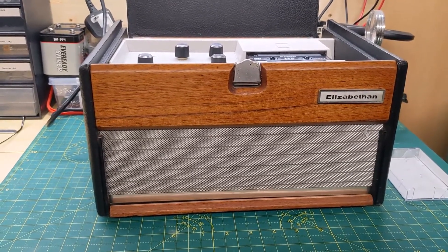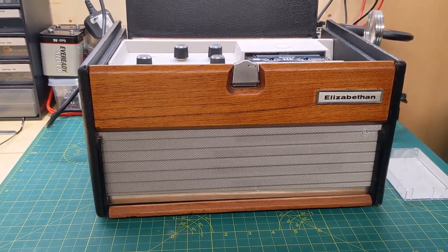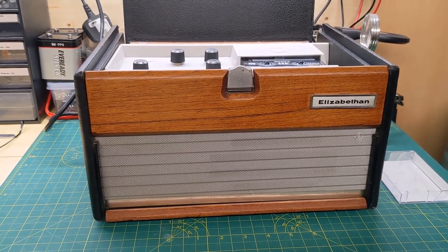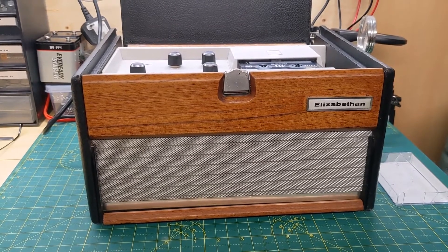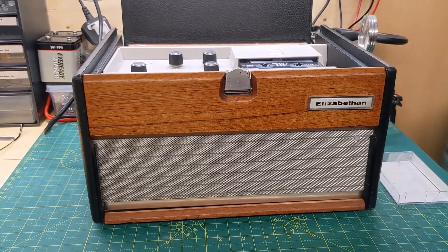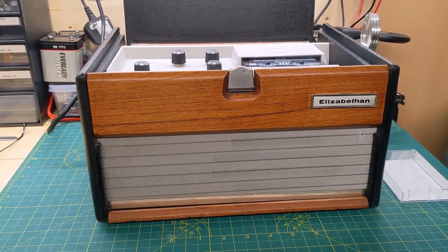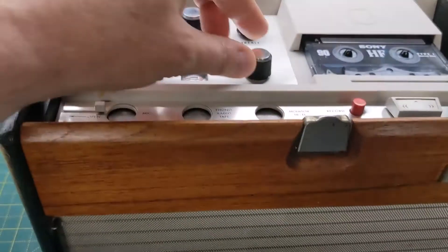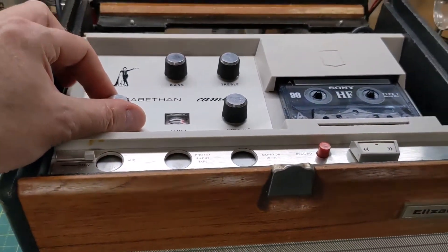I had to wait for it to set, so it's been out of the case from about half 12 until about eight o'clock, and it's been powered on all that time just to make sure everything's all right. Not a problem at all — it's been running fine. So I put it all back together again.